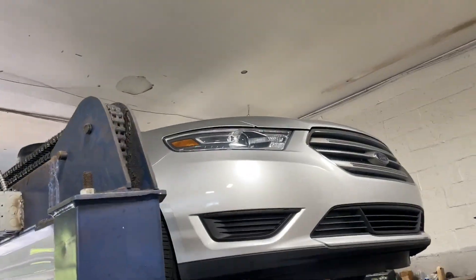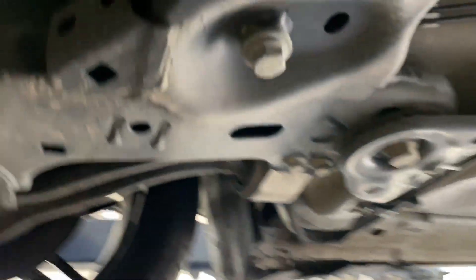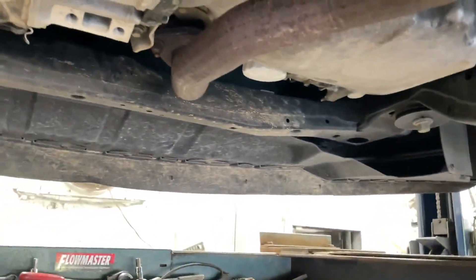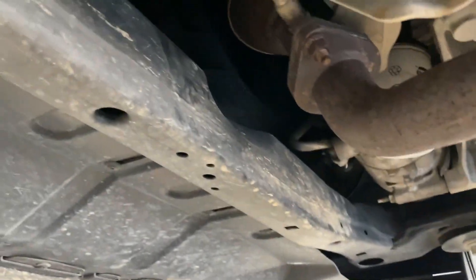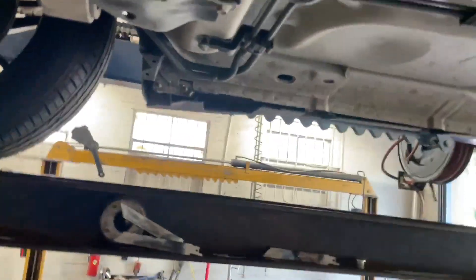2018 Ford Taurus V6 — really beautiful car. The customer brought it in today. He had the rears deleted elsewhere but it wasn't loud enough, so he brought it to us. He was watching our channel and wanted to make it a little bit louder.